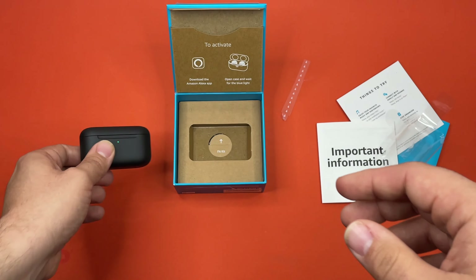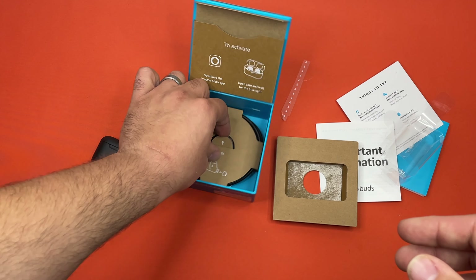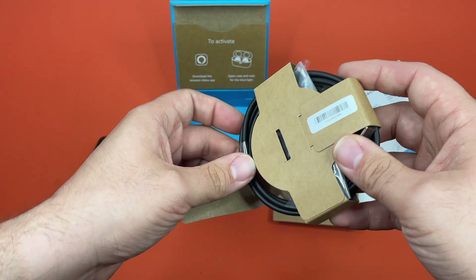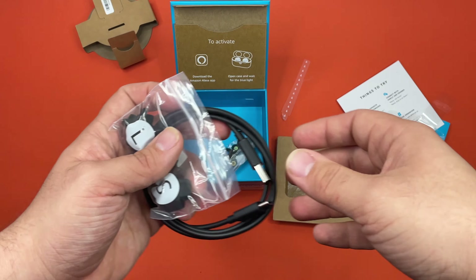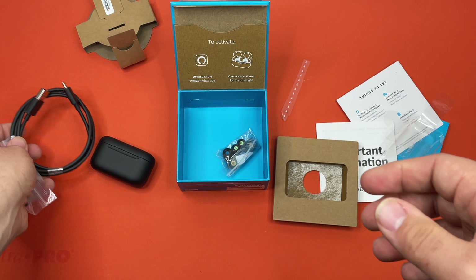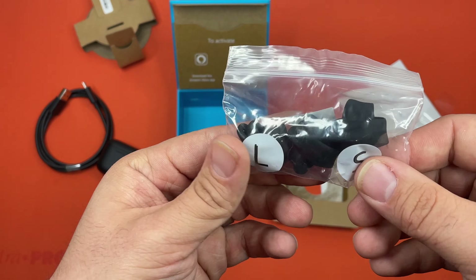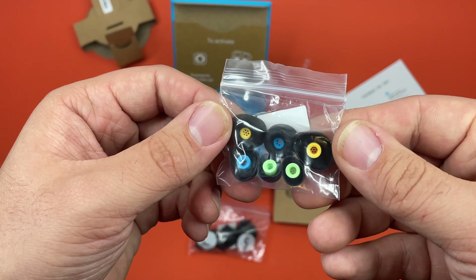Let's see what else we got. We have a fit kit, and probably the USB-C charging cable. Yep — USB-C to USB-A. That's a nice improvement for sure. And then here are the bits to tell you which piece to use, and then here are the bits themselves.